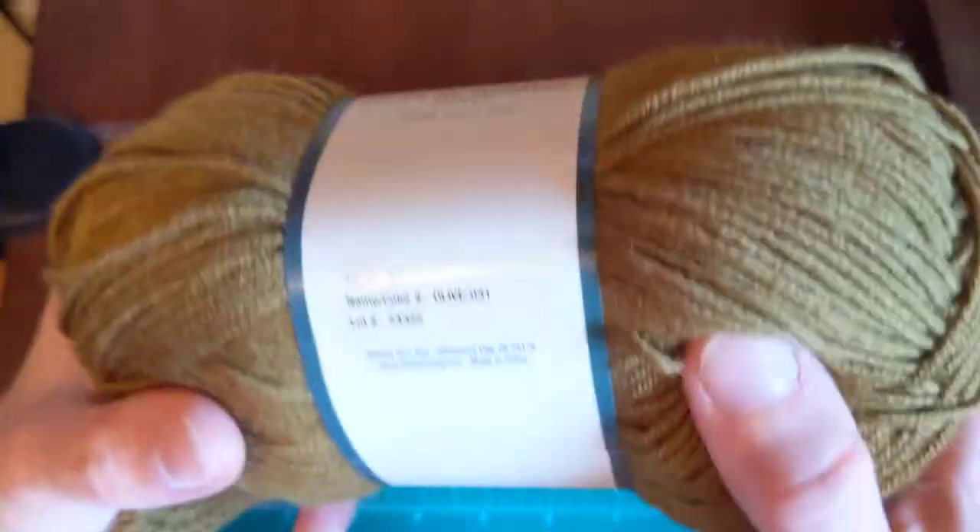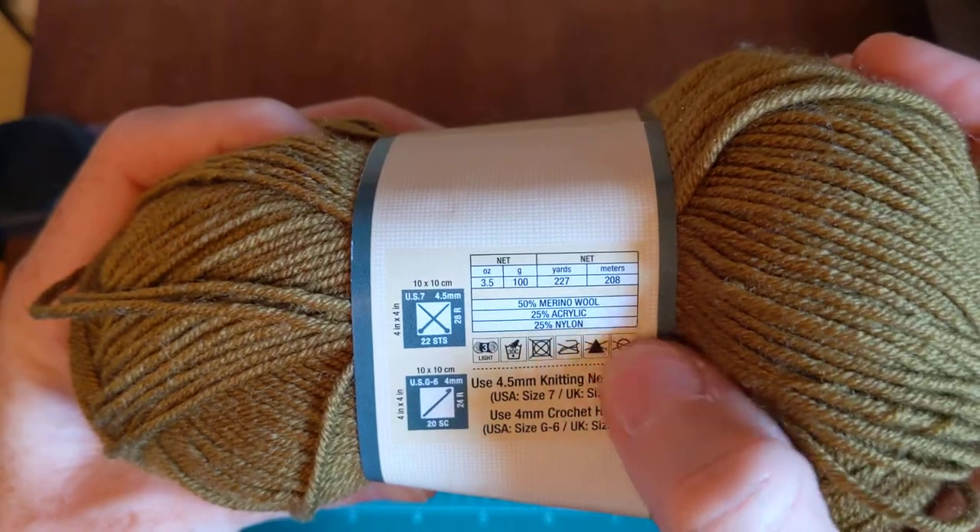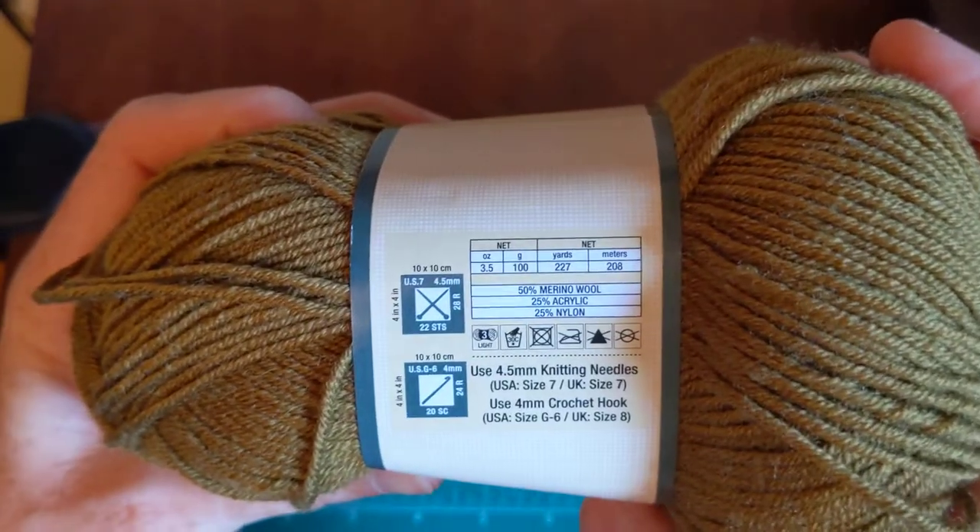I try to find wool that's easy to care for so I can pass it on to friends and family or sell it at a craft show. This is the information on it — I love Must Be Merino. I went back and got the rest of them from our store.